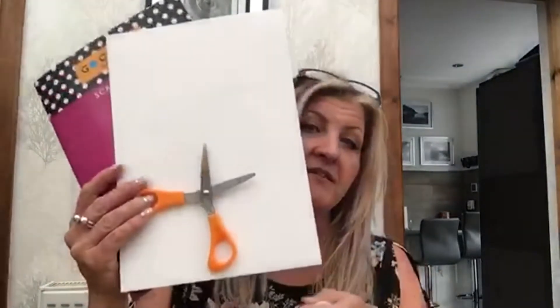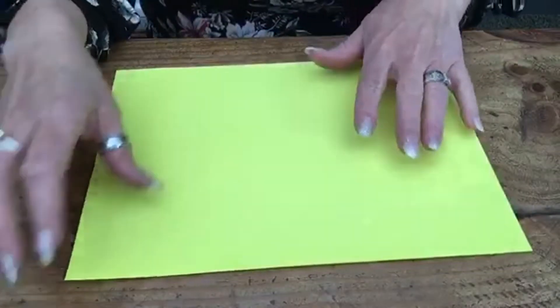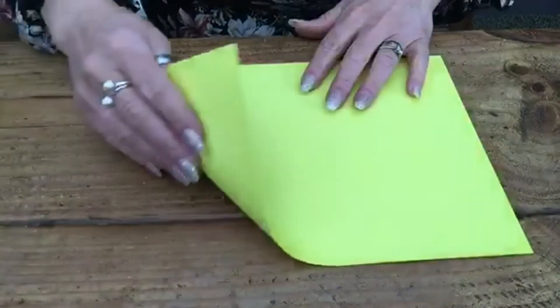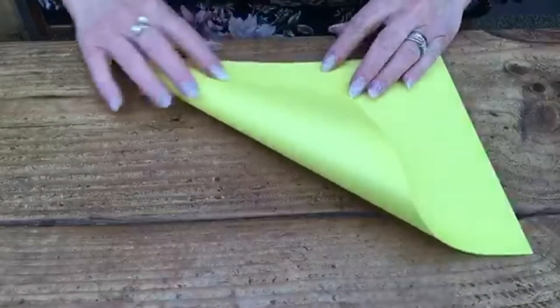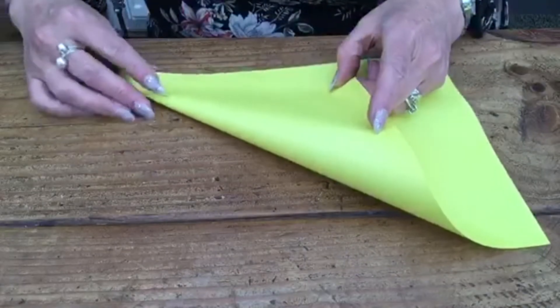What we need to start with is paper — you can have coloured paper — scissors, a glue stick, and pens. To start, we're going to need an A4 sheet of paper. To get a perfect square, you have to go from corner to corner and slide it up.